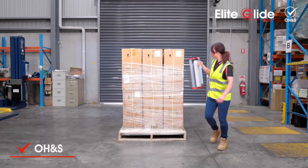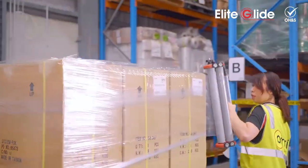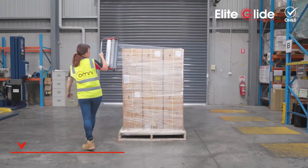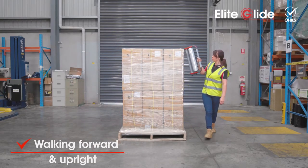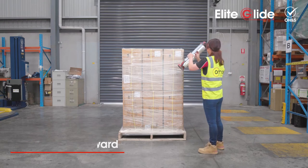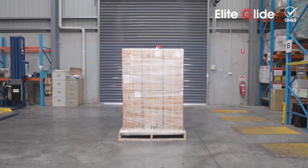We're putting health and safety first with best practices in meeting the Australian guidelines for manual handling and pallet wrapping. By walking forward and upright, your operators gain a peripheral view, avoiding collisions. There's also less effort involved in stretching film as the dispenser does all the hard work for you. Engineered to perfection.